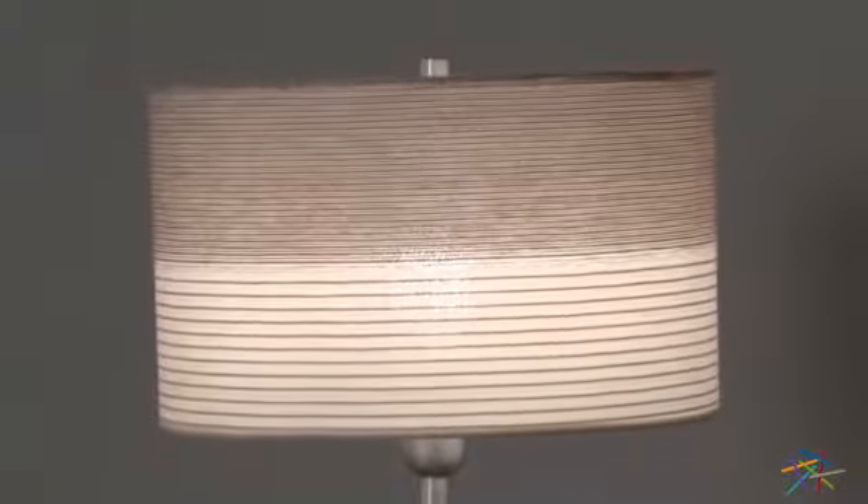All you need to light up your space is a 150 watt bulb. Thank you for taking the time to learn more about the Light Source Relaxer Floor Lamp.